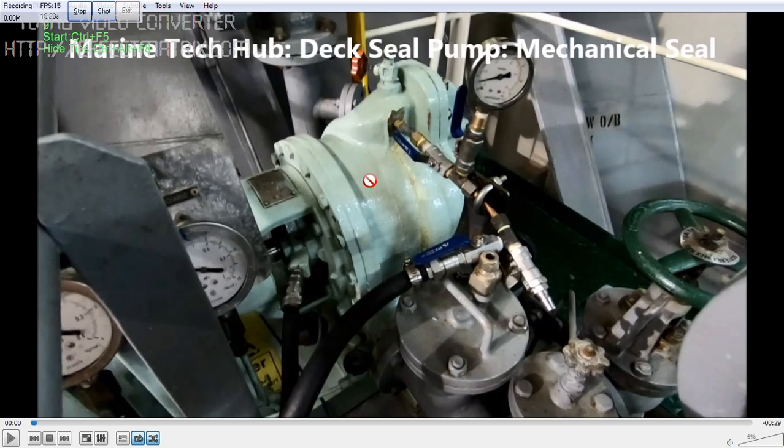You can see this is the deck seal pump, and there is an arrangement made here for the cooling. This mechanical seal is here — there is a cooling water line, a sea water line coming from the pump. Whenever the ship is sailing in a river where we have muddy water, especially in Chittagong, China, or other places, this muddy water which is coming will spoil the mechanical seal and water starts leaking.